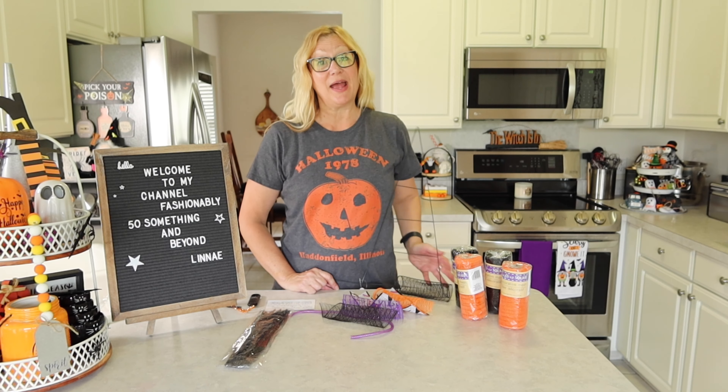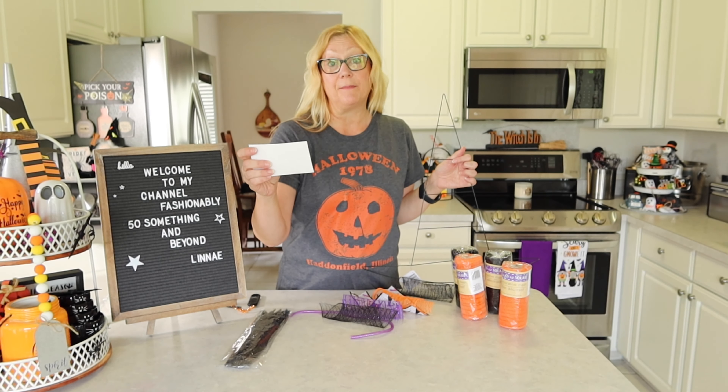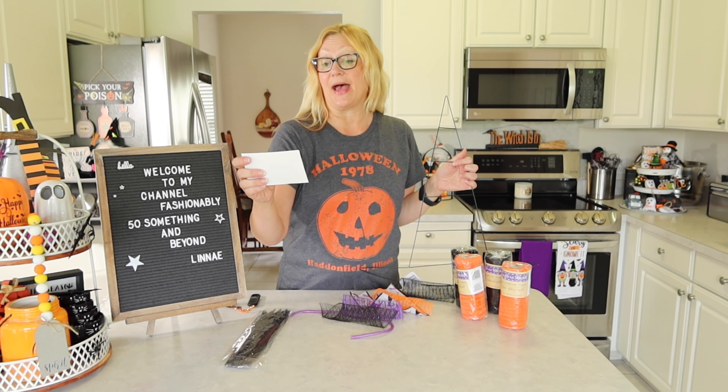What I have for you today is a DIY. I am participating in a Halloween and fall collab that's being hosted by Patti of Life with Patti and Kathy of Kathy's Favorite Things.